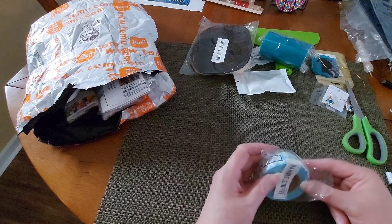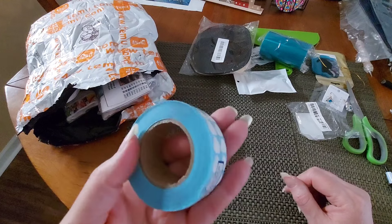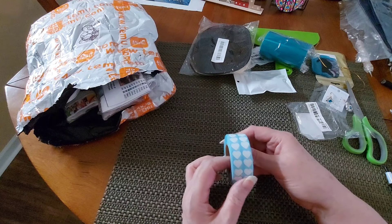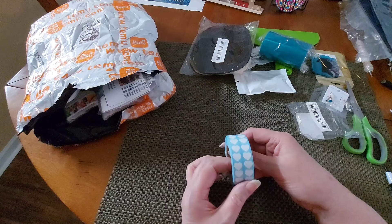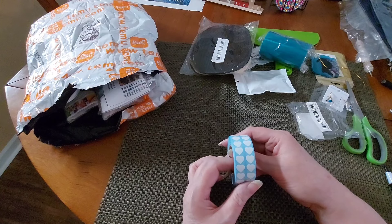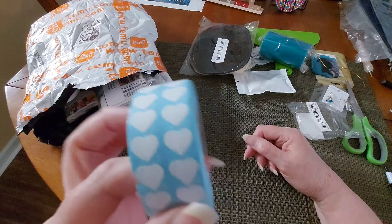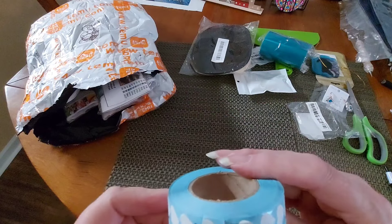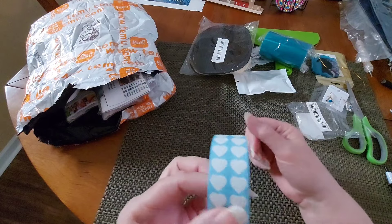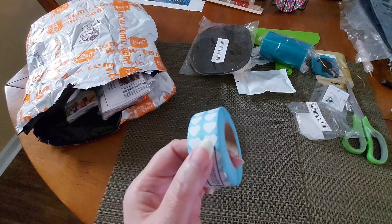I saw diamond grandma had gotten some heart stickers, so I got some too — but look how little these are! They are so tiny but cute. The item is 3,000-piece heart sticker diamond painting tool heart labels, one by 1.1 centimeters. I paid two dollars and forty-eight cents for 3,000 heart labels — pretty cool.